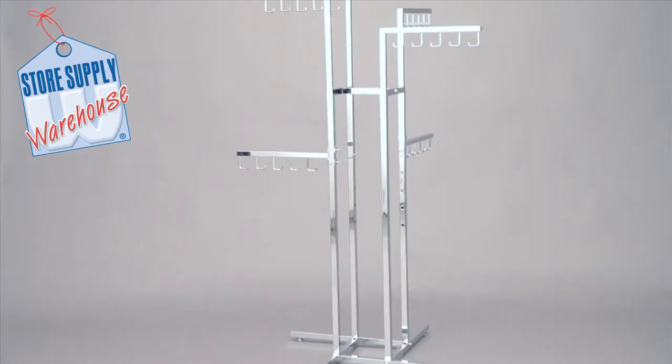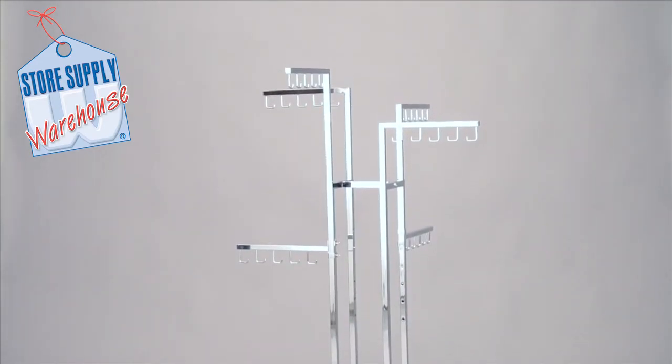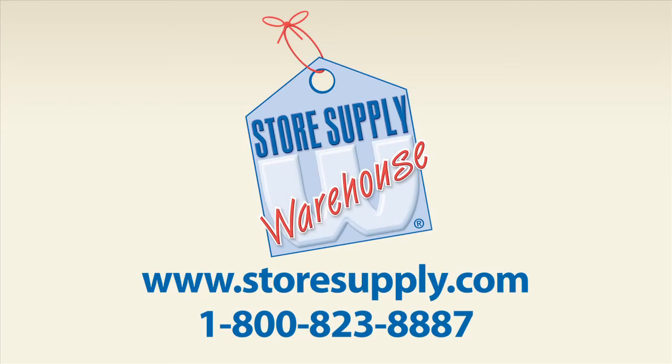Your installation is complete. If you have any additional questions, please go to our website at storesupply.com.